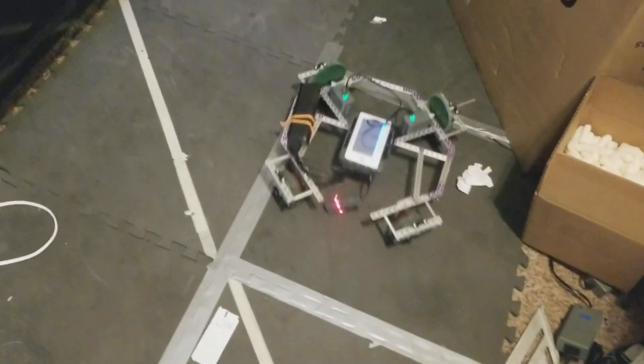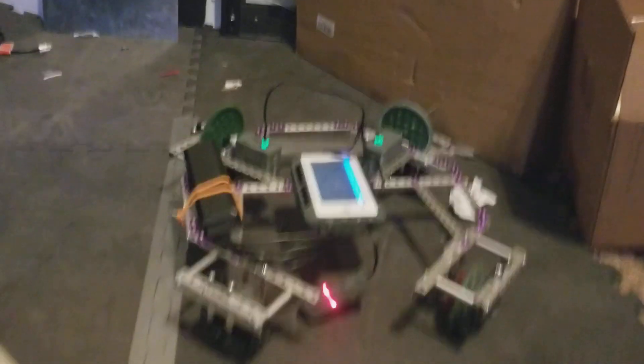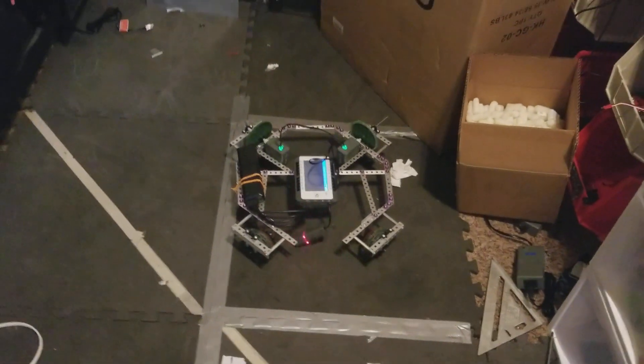So right now, I've taken my uber light chassis that weighs less than four 4-inch wheels, and I slapped some motors and 3.25-inch wheels on it for testing, because my normal V5 stuff hasn't arrived yet, and because beta testers only received two 200 RPM motor inserts, that means this can only have two motors on the drive right now.